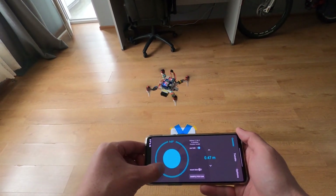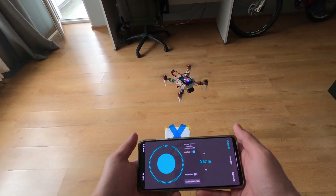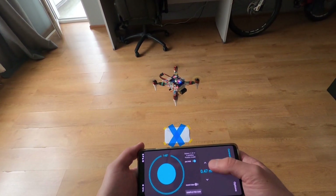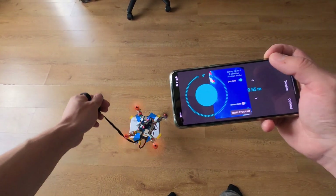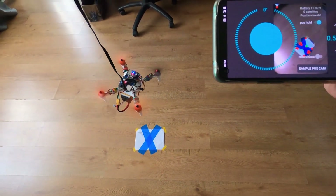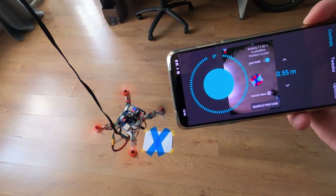Finally, it can hover in one point without manual control and without any streamings. Of course, it's not a practical solution to hover over a blue mark, but it gives me hope that now it's stable enough to be controlled by visual data. I also added transfer of a video stream from the drone to the app, so now I can experiment with computer vision to try different approaches for general position hold and other features.